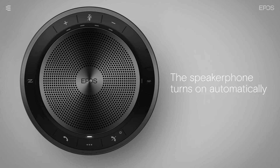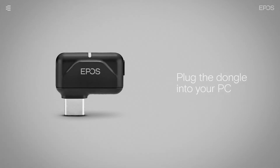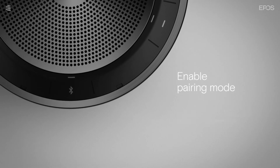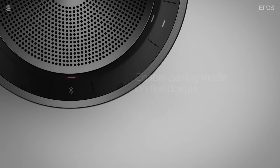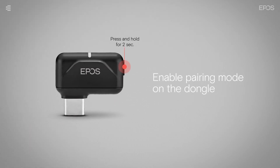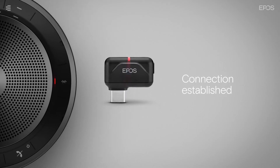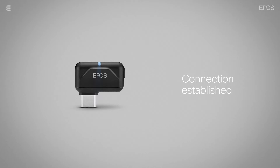To connect the speakerphone to your PC wirelessly, use a Bluetooth dongle. First, plug the dongle into your PC. Enable pairing mode on the speakerphone by pressing and holding the Bluetooth button for 2 seconds until the LED flashes alternating between red and blue. Then press and hold the button on the dongle until the LED also flashes alternating between red and blue. Once connected, the LEDs flash blue three times. The speakerphone's LED then turns blue and the LED on the dongle switches to a dim blue.